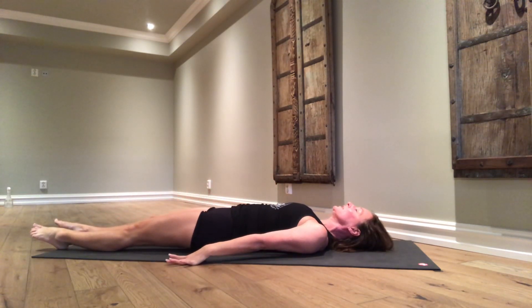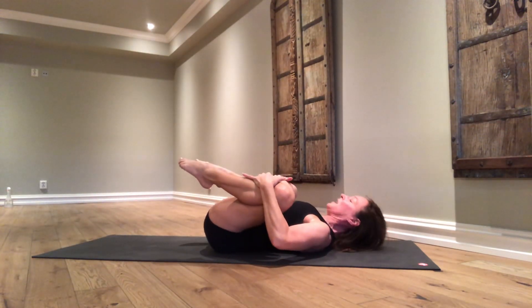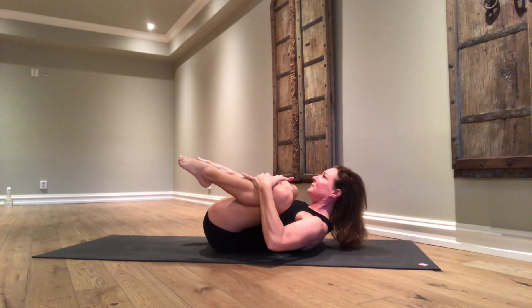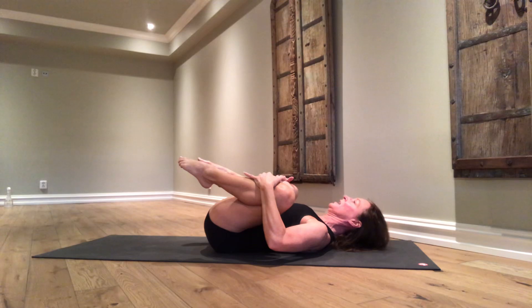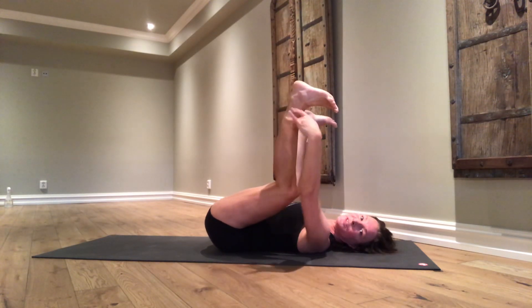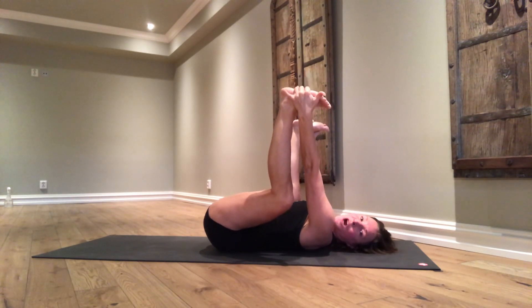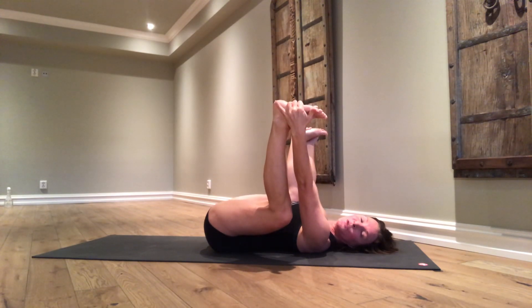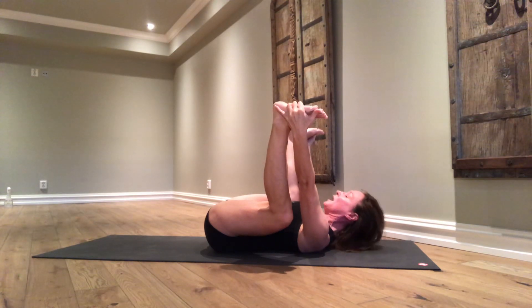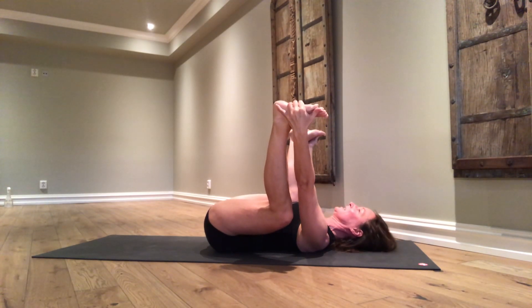Both legs. Inhale, open the knees apart. Exhale, lift the head up. Exhale, lower the head. Now soles of the feet go up to the ceiling, parallel to the ceiling. Grab your feet or your toes and use the strength of your arms to pull the knees down towards the floor beside your hips. On the next inhalation, lift your head up. Look between the legs — happy baby. Exhale, come back down.